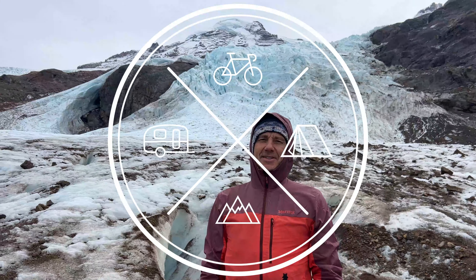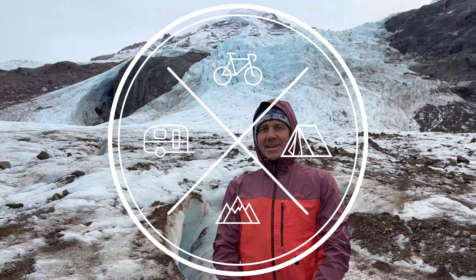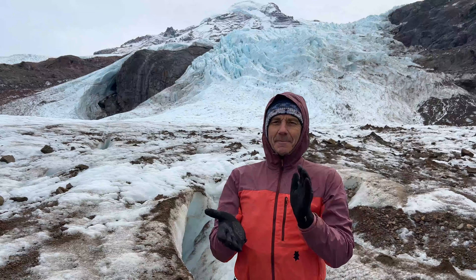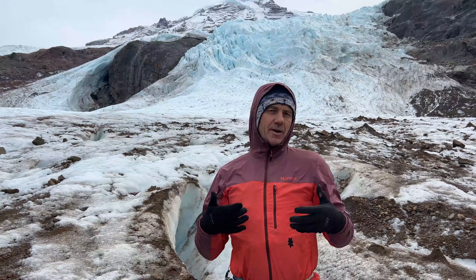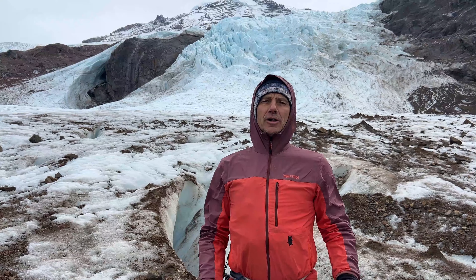Hello everyone, this is Mick Pearson with your tech tip of the month. This month I'm standing here on the Coleman Ice Racks at Mount Baker, and I want to talk to you about glove choices for summer and fall type serracking.